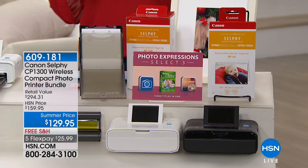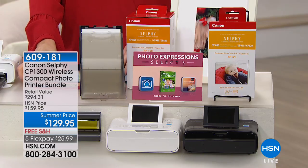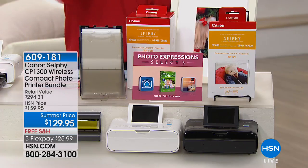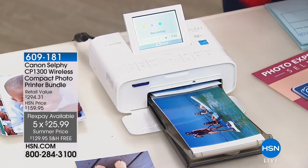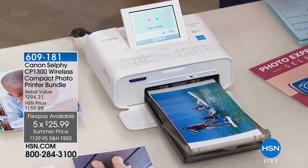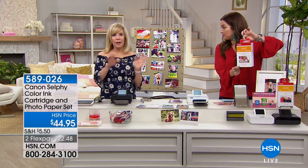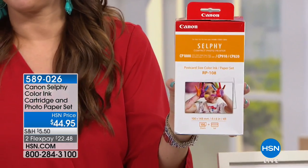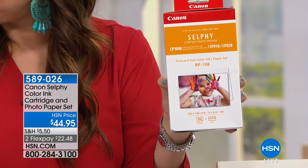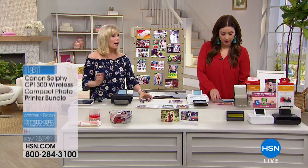There are now only about 700 of these remaining. If you purchase this elsewhere at $159, you get five sheets of photo paper. Here we're giving you 59 sheets of photo paper plus $100 worth of software included. You get five flexible payments of $25.99 with free shipping and handling. Also note: you never have to buy ink separately — when you buy Selphy paper, it comes with a cartridge already in it.